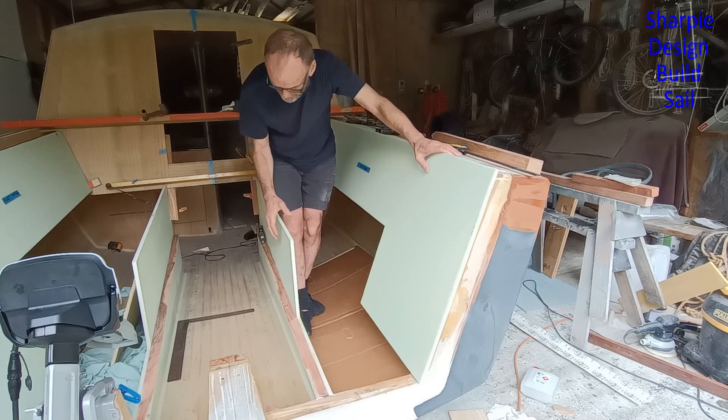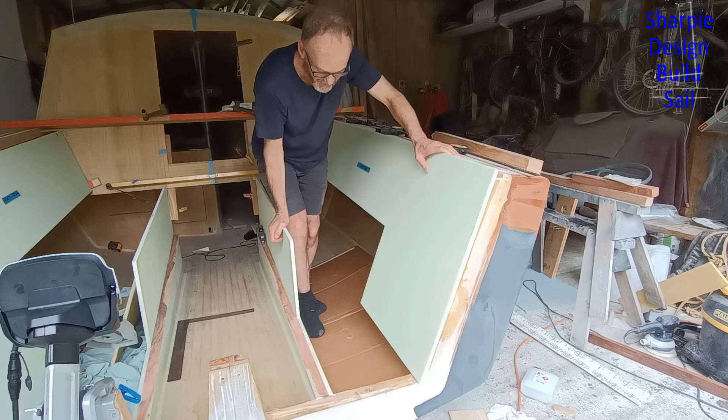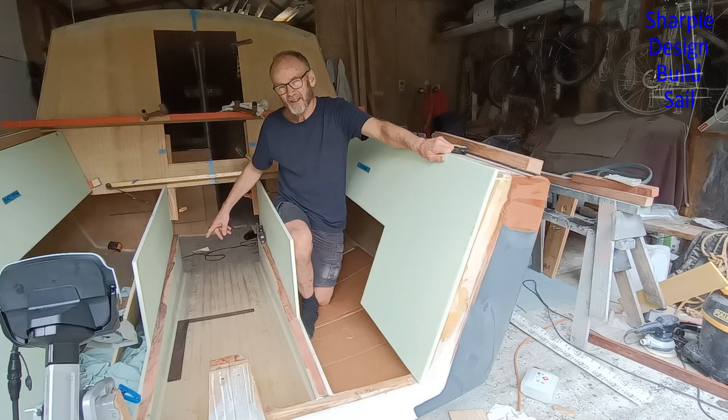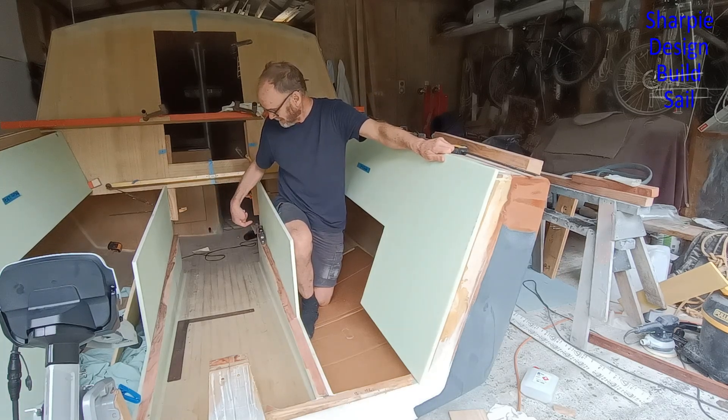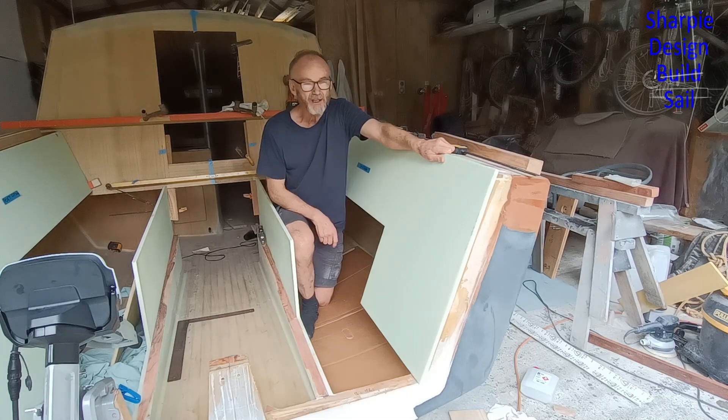This panel in here is nearly done — I'm just gluing on the wooden backing piece. Towards the end of the day I might be able to tack that in and maybe even cove it. I've still got to do those holes, so we're getting there.